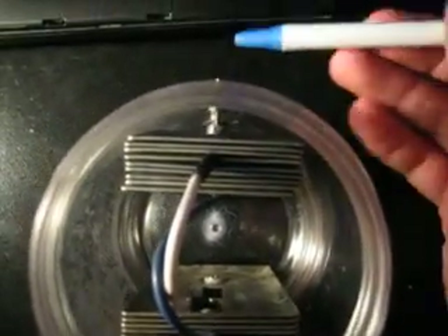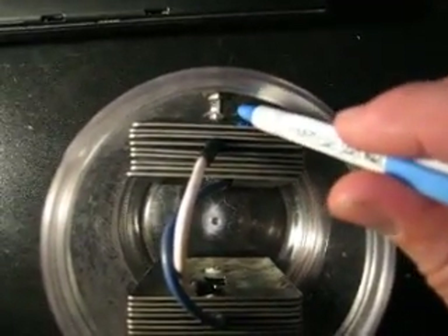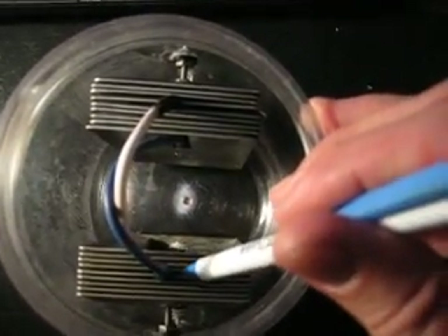Now say this side here is negative. It's connected to this outer plate and this outer plate with a jumper — this blue wire coming over to here.